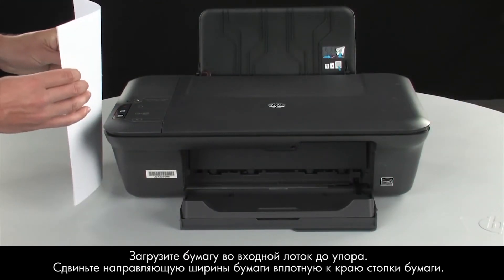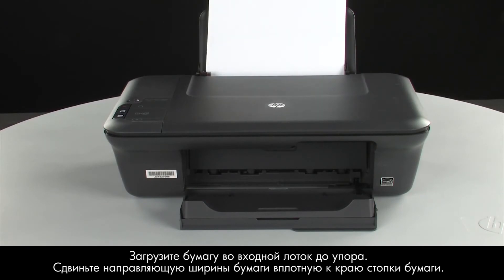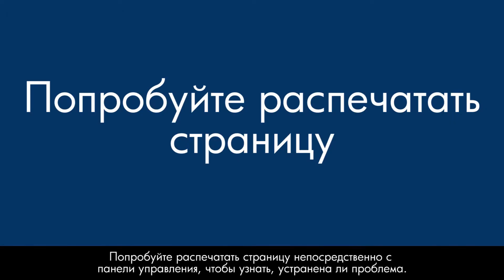Load paper into the input tray until it stops. Slide the paper width guide inward until it stops at the edge of the paper. Do not push the guide in so tightly that it starts to bend the paper. Try printing a page directly from the printer's control panel to see if the issue is resolved.